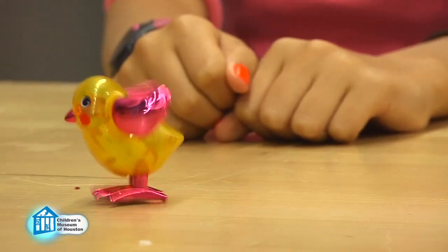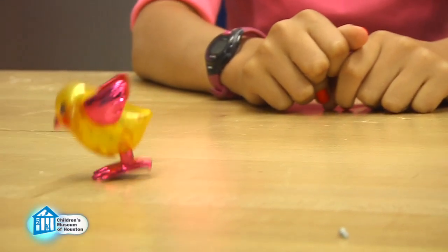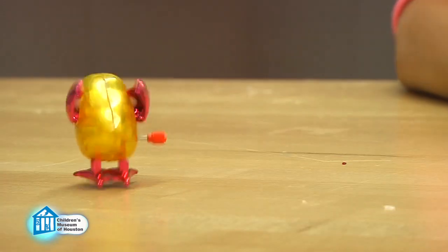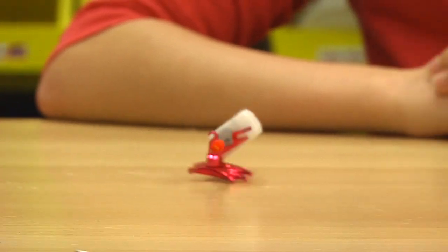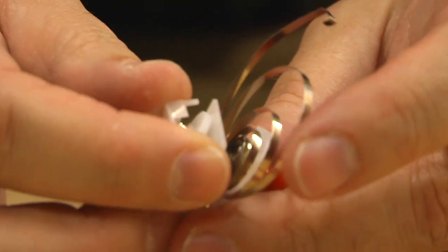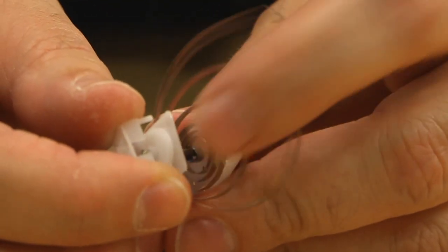Wind-up toys are typically mechanisms of gears and other simple machines that create motion. For example, the gears change the spinning motion here to the up and down motion of the legs here. But this is the key to most wind-up toys — the spring.